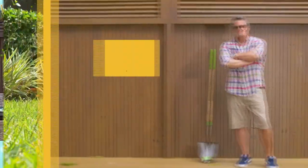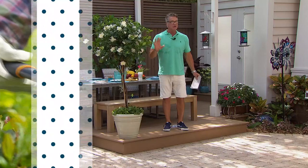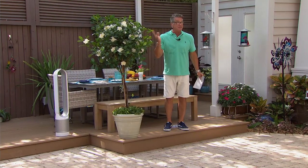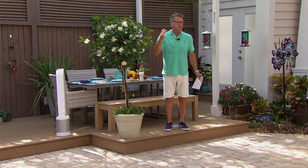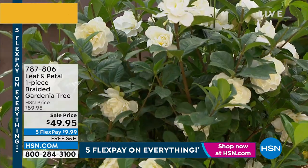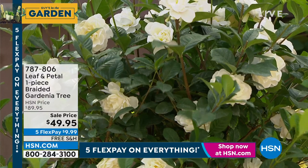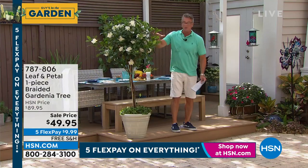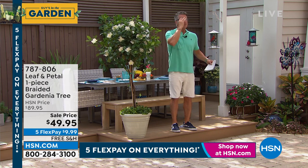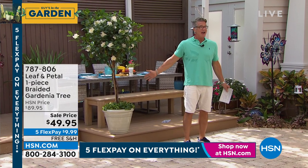If you want our gardenia tree, we are down to the final quantities — I've got maybe 150 to 178 remaining. It's 50% off — it was $89, now it's $49. You're getting a full-grown tree; your tree is only going to be about two feet shorter than this one, comes in a huge box. If you've always wanted a gardenia, I've got 150 left. Last call.